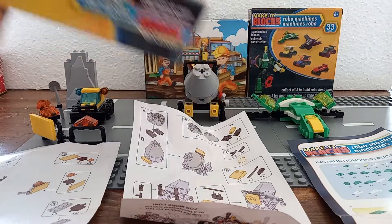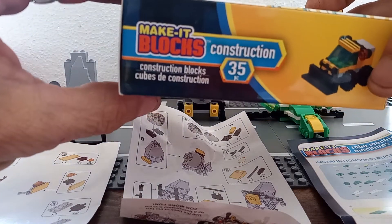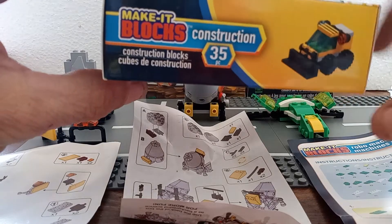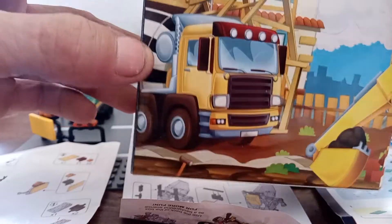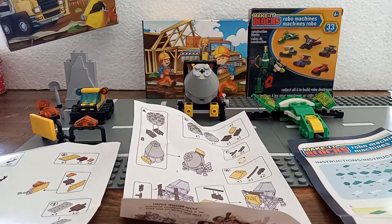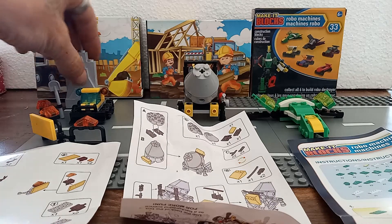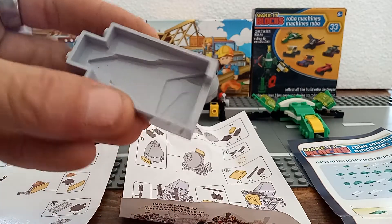Now the box says it has 35 pieces in it, but it actually came with one extra piece — I'll show you that in a second. As always, it's got its own little backdrop for play on it. We got this little mountain type rock crevice piece. It's pretty cool, nice mold.